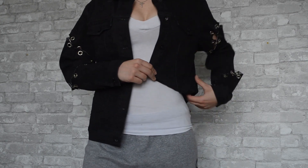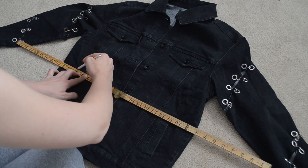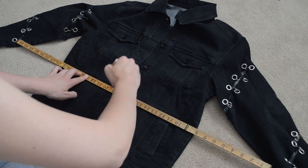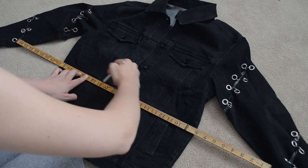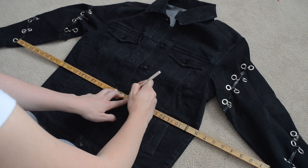I'm rolling up the sides to see how far up I would want to crop it. Then I went in with a white pencil crayon and a ruler and drew a line across the front of the jacket as well as the back — I'd say it was about eight inches up from the bottom of the jacket.